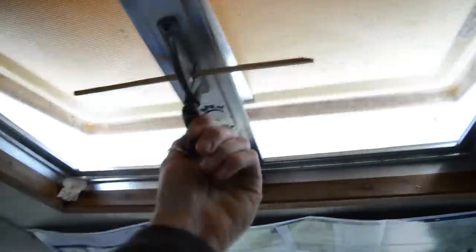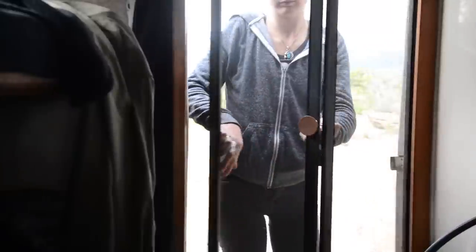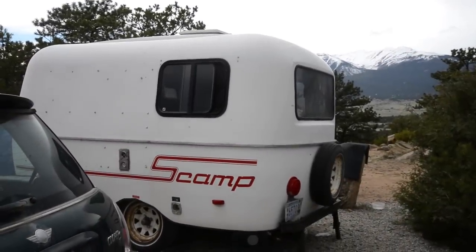A few additional things we have are this sunroof — it's due for an upgrade — and we also have this really awesome screen door. So that's the tour of the inside, and this is how we live off-grid.